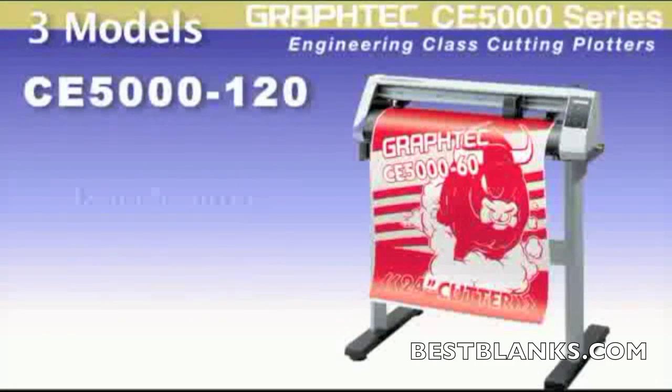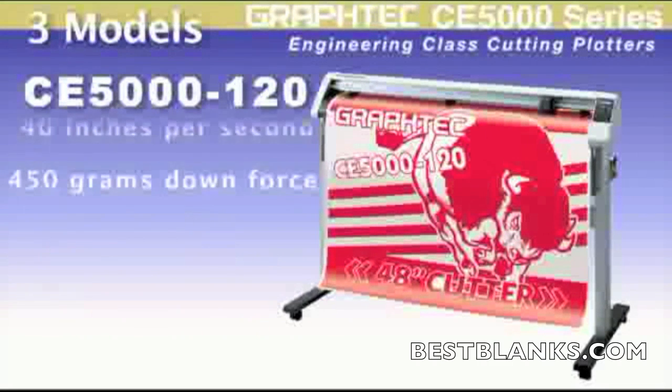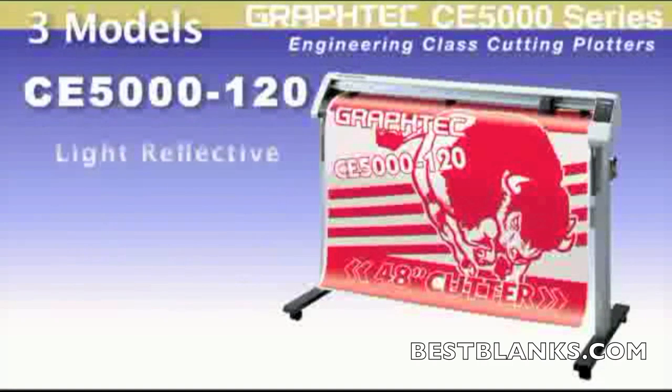The CE5000-120 is a wider 48-inch cutter that has a speed of 40 inches per second and a higher 450 grams of downforce pressure, enabling you to cut thicker materials such as sandblast and light reflective, with the added feature of producing larger graphics.